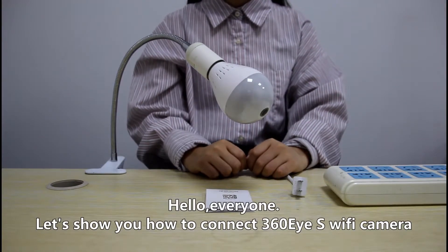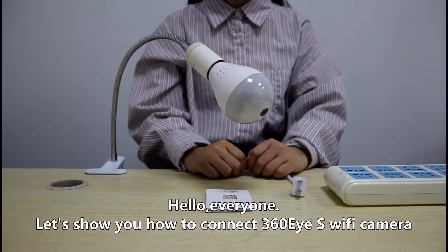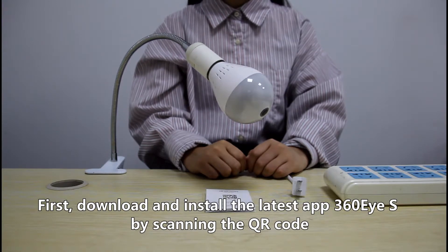Hello everyone. Let's show you how to connect the 360 EYES Wi-Fi camera. First, download and install the latest app 360 EYES by scanning the QR code.